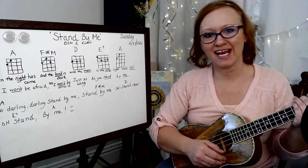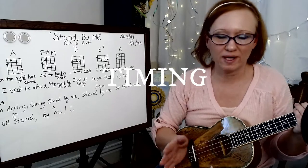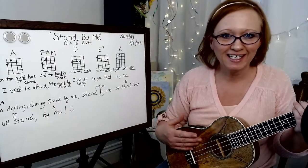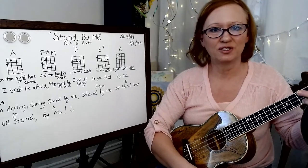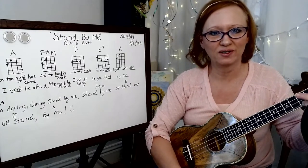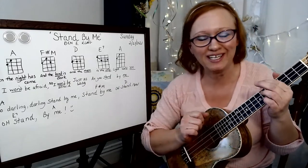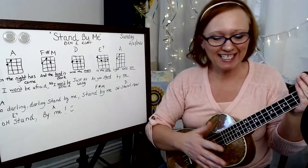Stand By Me is what's called 6/8 time. A lot of times when we talk about timing, we don't want to be overwhelmed by it. What I found is if you can just feel the song, most of the time you're going to be in timing. You could strum and count one, two, three, four, five, six — or one, two, three, one, two, three. It's still the same amount of time to get to that point; it's just a matter of how much stuff you put in between. That's timing.